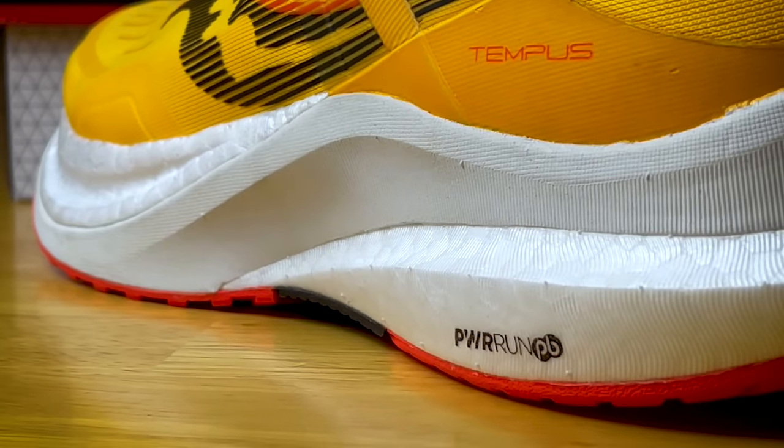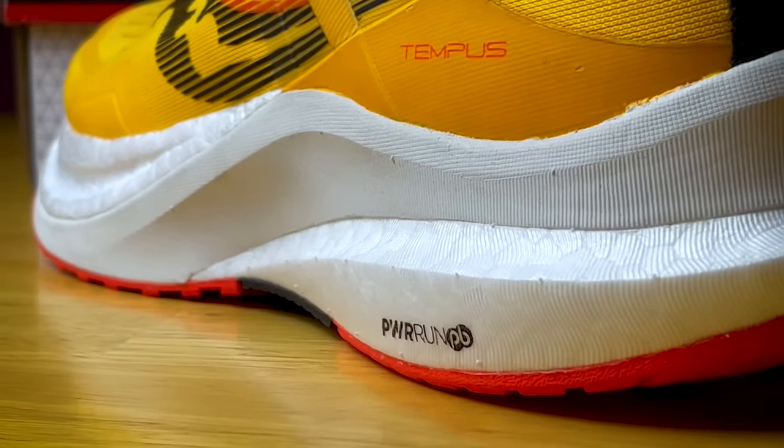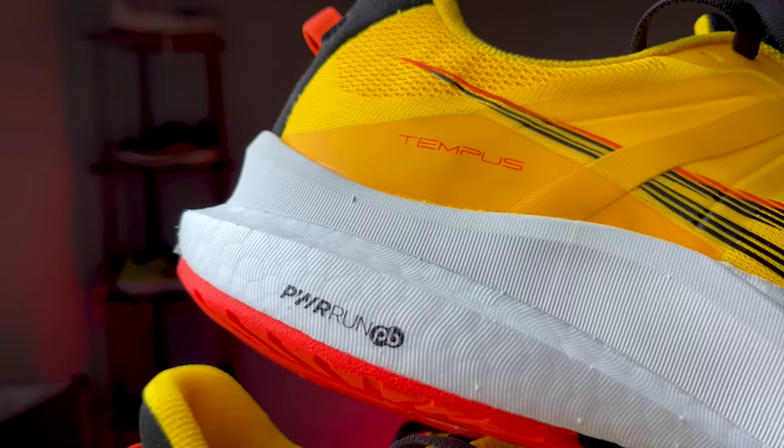Moving on to the midsole — this is where all the excitement takes place and I think it's a big leap forward in the stability shoe running game. Historically, stability running shoes don't have the most fun foams, don't have the liveliest ride, and typically the shoe's a little bit heavier. I think the Tempest changes that, and a big reason for that is we now get Power Run PB.